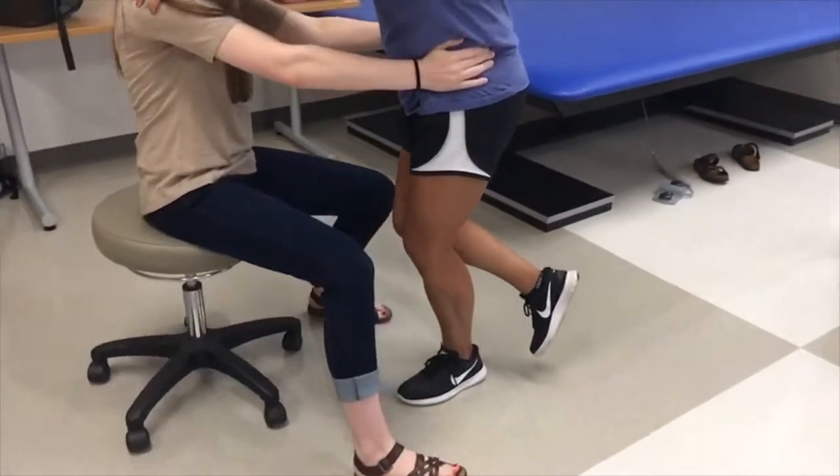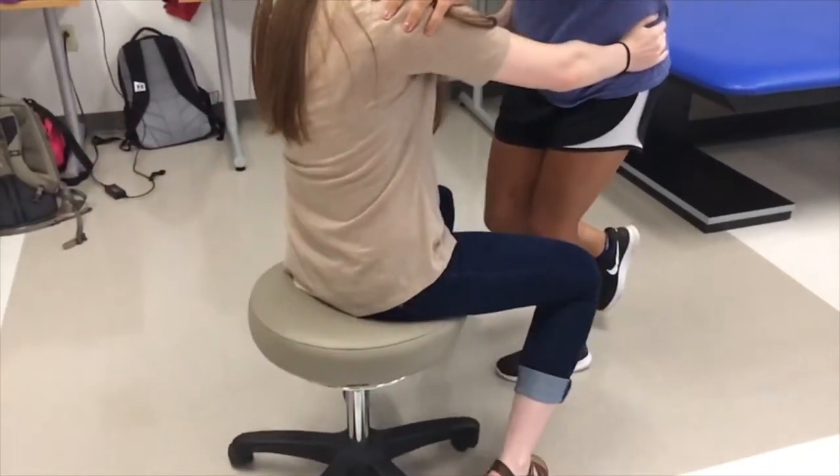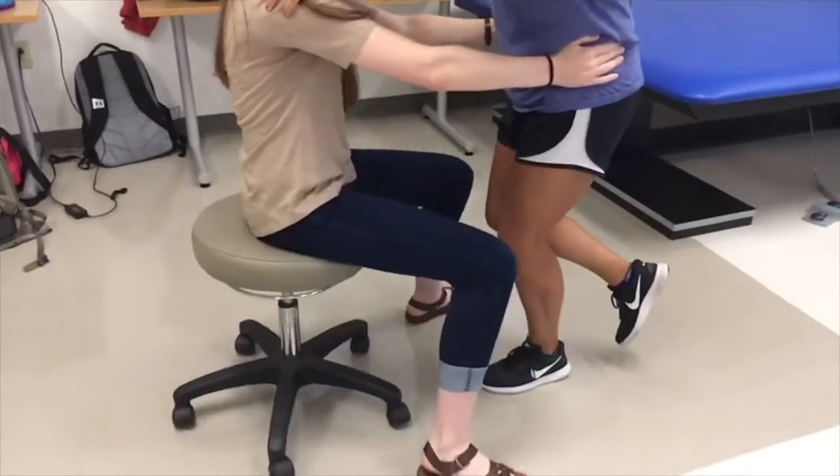The test should first be performed with the patient's knee in about 5 degrees of flexion. If the test is negative, it should be repeated with the patient's knee in about 20 degrees of flexion.